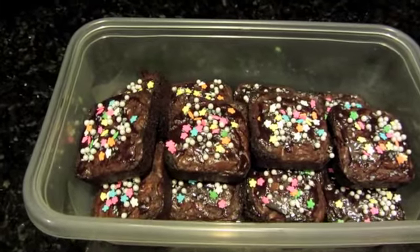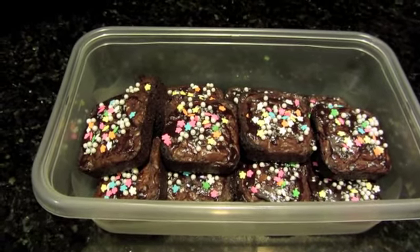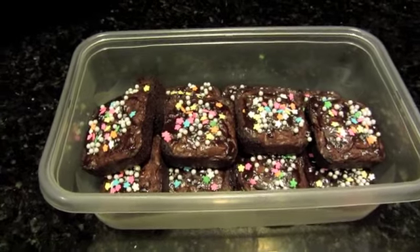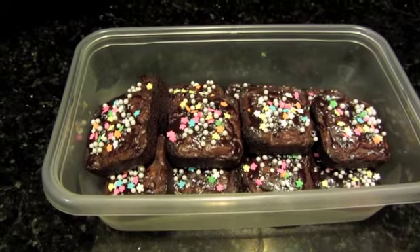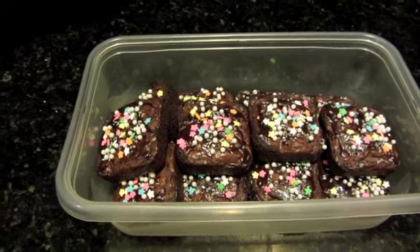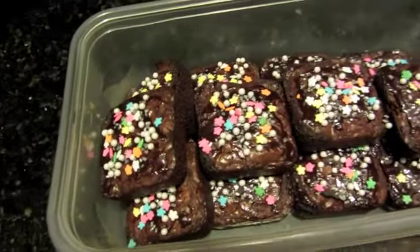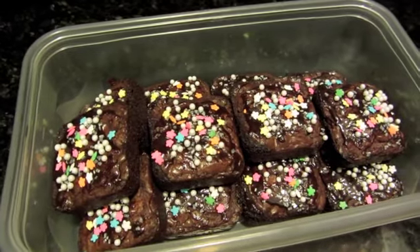Here they are — all 12 of them, all ready to go. I'm just putting them in this container so my daughter can take them. Apparently they get out from school early today and they're all going to their favorite little hangout, which is a restaurant, and they're going to give this to Maddie after they have their lunch. I think they're cute — they're not fancy but they're cute and I think the girls will enjoy it. Alright, take care.